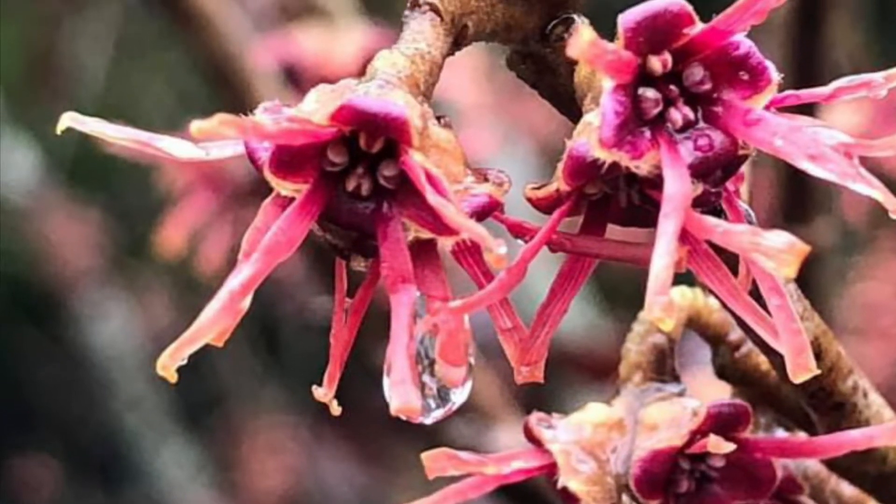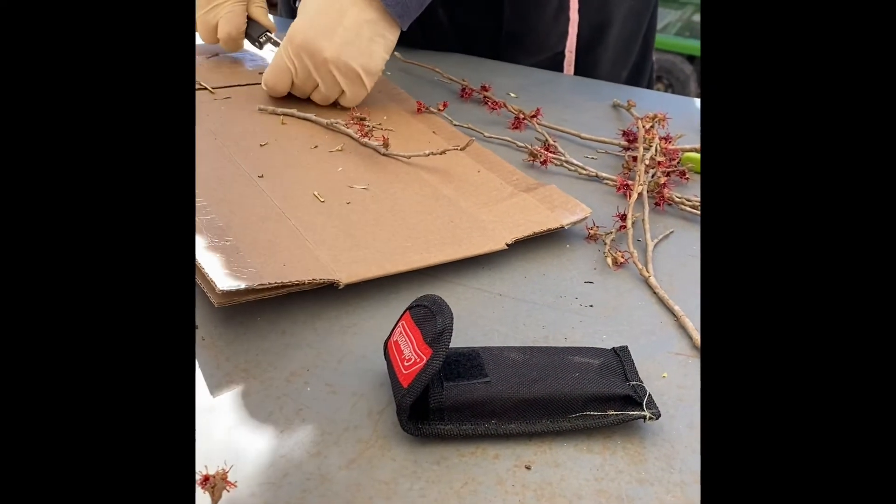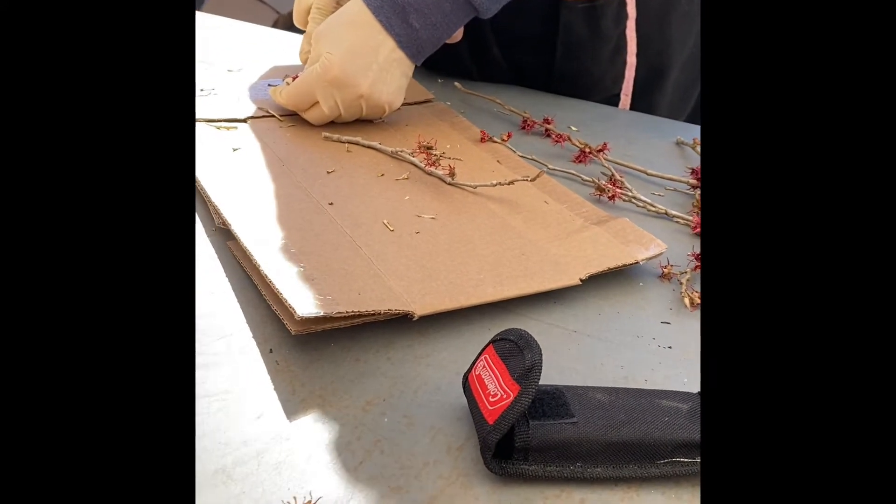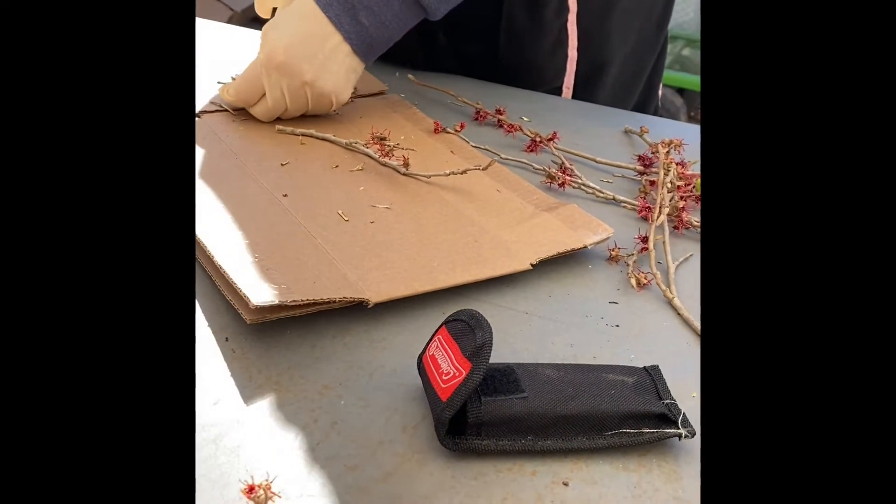Propagating Witch Hazel at Turkey Creek. Karen and Betty here at Turkey Creek, working in the Native Plant Nursery. This is our first attempt at propagating witch hazel.